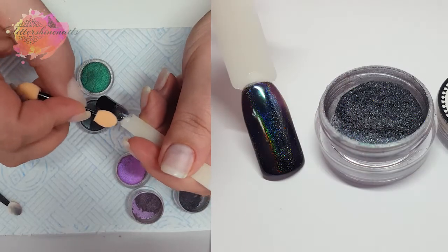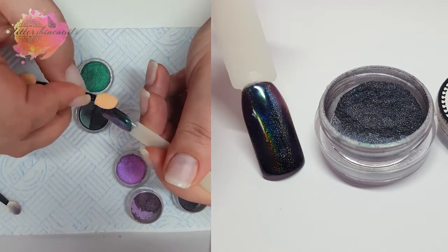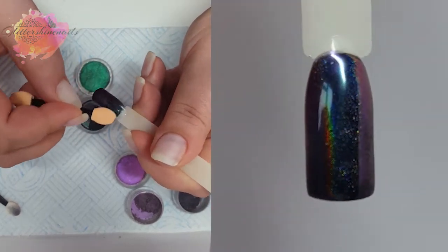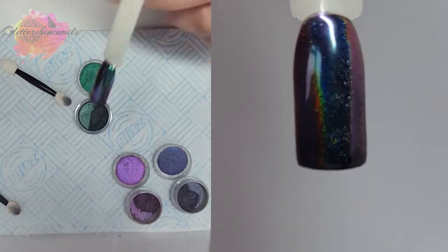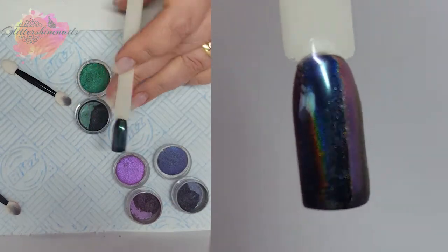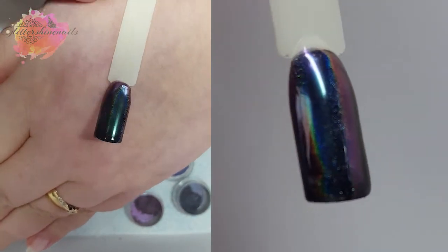On to 6A. I did a review on a pigment like this a little while ago from another brand and my honest thoughts are that this one is so much better — it's got more holo in it. With the other one I had to use more product too, but with this one I didn't. So for me this one is much better. Even without the top coat on it's very shiny.